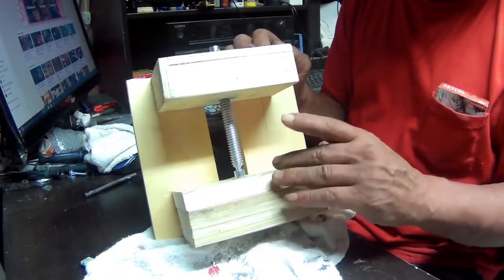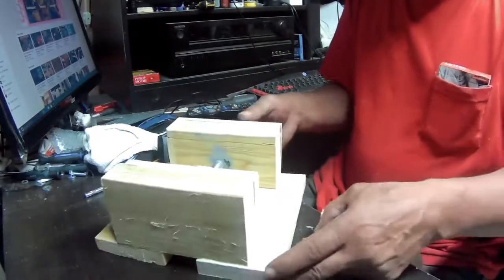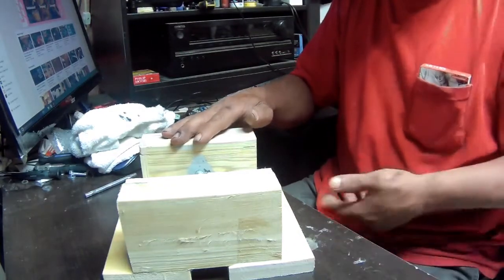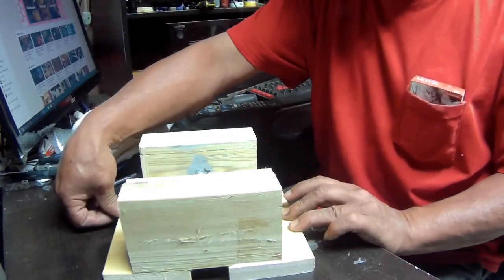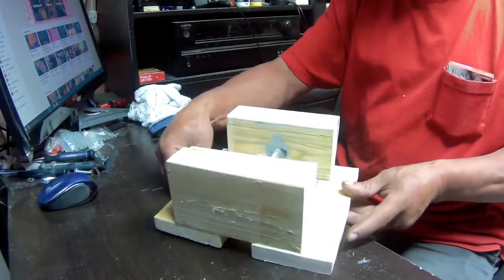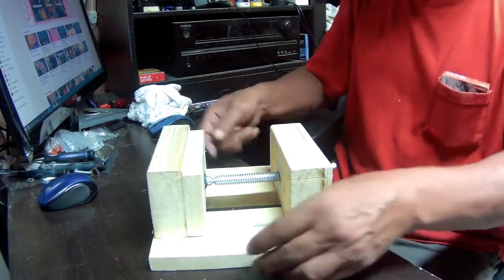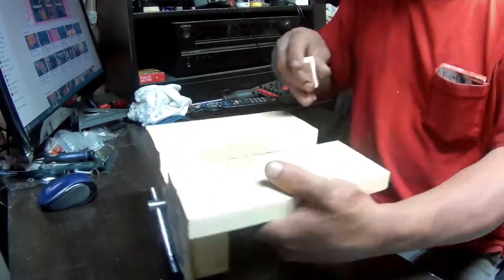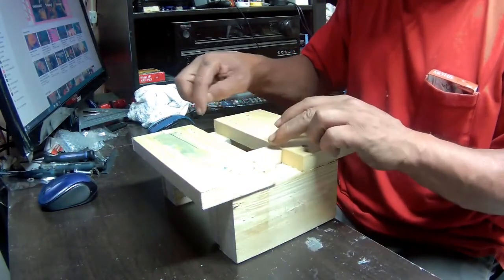If you're wondering why I made it so wide — when you have it on the drill press and you want to put clamps on the sides and hold it down, you can do that. One thing I want to do on this jaw — the one that moves back and forth — is put a little guide so it can ride on here and keep it from moving side to side.